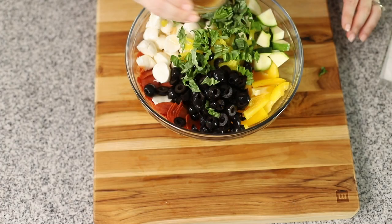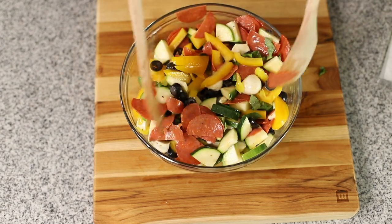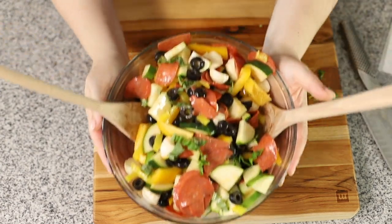You can find the link to the recipe in the description below, or you can go to jenniferbanz.com and search for antipasto salad.